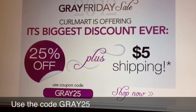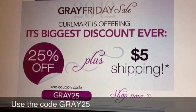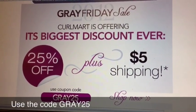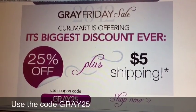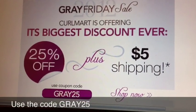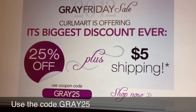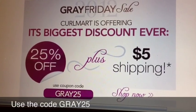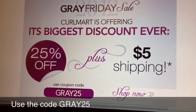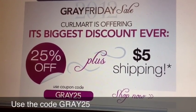If you're looking for products, there's a sale going on right now at CurlMart — CurlMart.com. You get 25% off if you use the code GRAY25, plus five dollar shipping. This is probably going to be better than their Black Friday sale. They carry so many different products: Darcy's Botanicals, DevaCurl products, Kinky Curly, and a lot of different things, so go check out this sale.